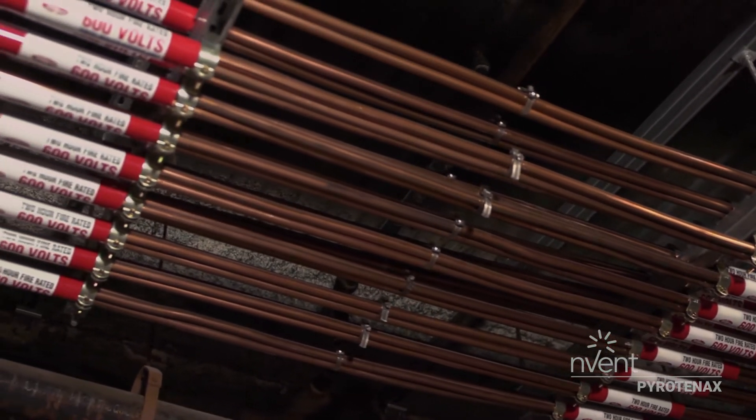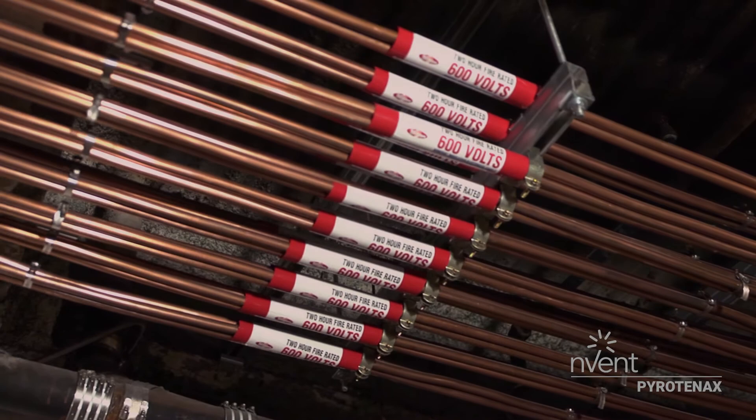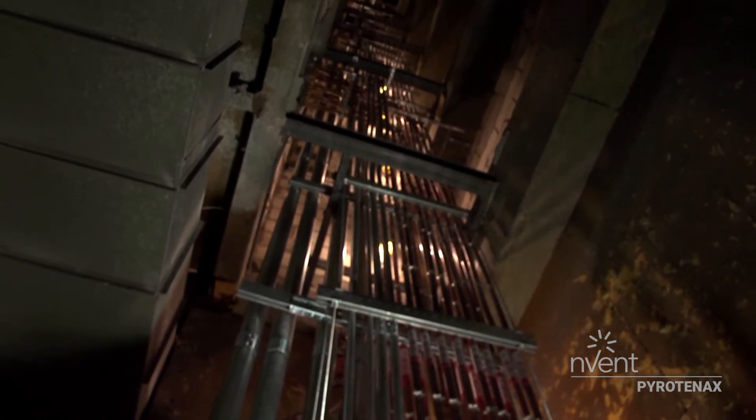Whether you're using MI for fire pumps, critical system services, or backup generation, having the comfort of knowing that cable won't fail when you need it the most — knowing that it's there — that's very important. The overall benefit of MI is tremendous.